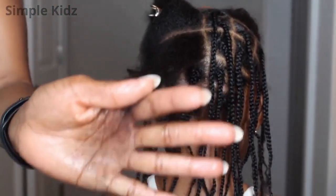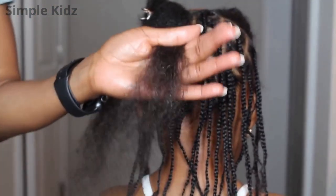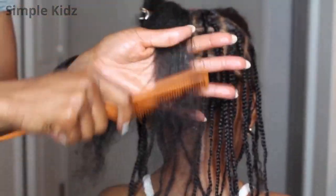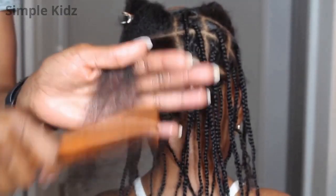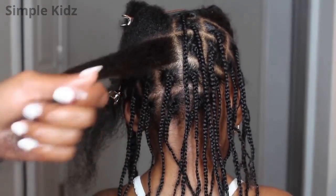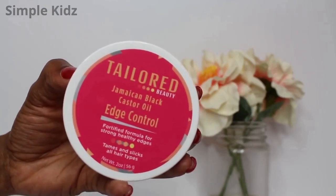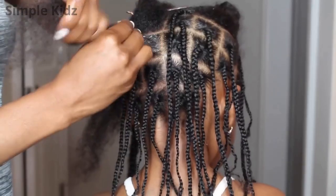Detangling is also important as well. I am using the rat tail comb to detangle and I'm starting from the bottom and working my way up. I'm not a fan of combs, but it's essential to get it detangled. And now here is the hack for this hairstyle.